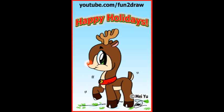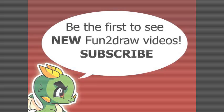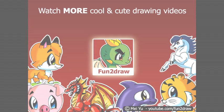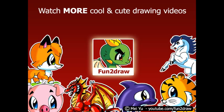Happy Holidays everyone! To be the first to see new Fun2draw videos, subscribe here. You can watch more cool and cute drawing videos on my channel by clicking here. Thanks for watching and see you next time.